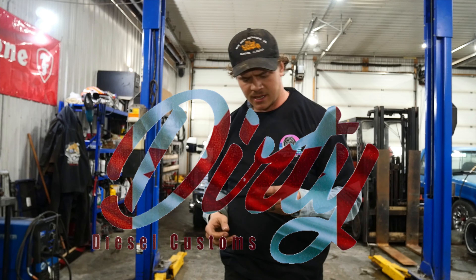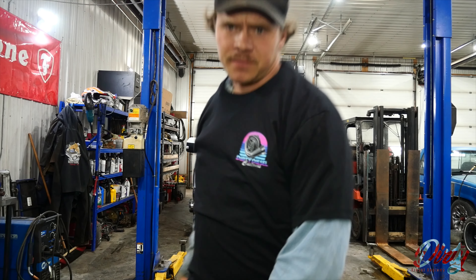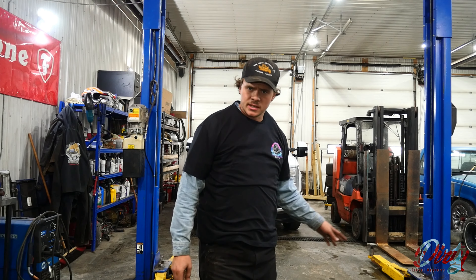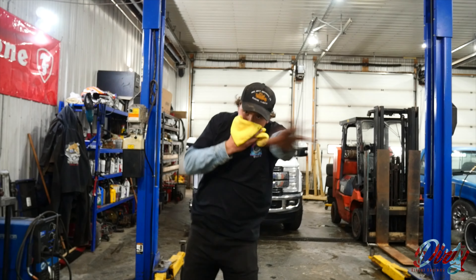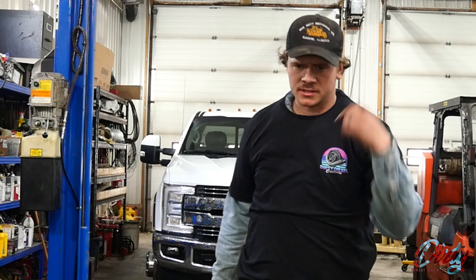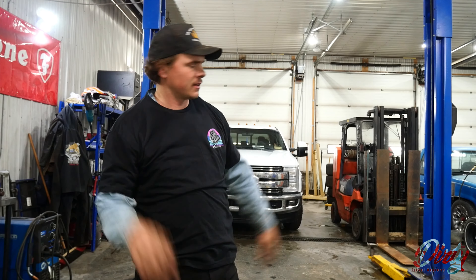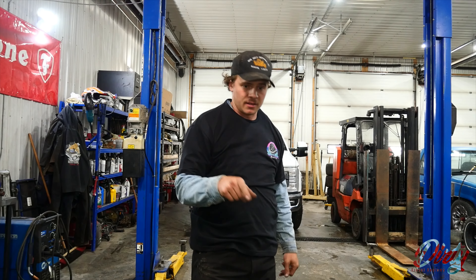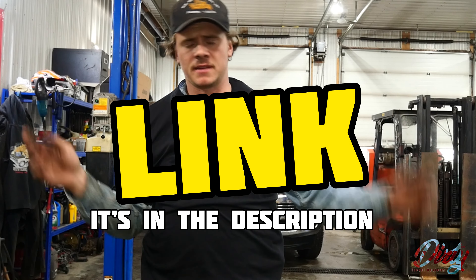My good buddy at Dirty Diesel Customs sent me this kit to put on this truck. It deletes the crankcase ventilation filter and helps the engine breathe as it should. If someone was muffling you with a rag, you'd probably die — just like the engine will eventually die from suffocation. Thankfully none of the other seals are leaking with the rear main or anything.